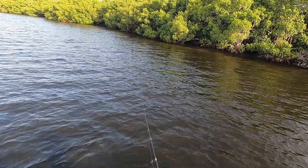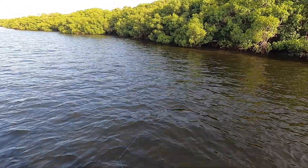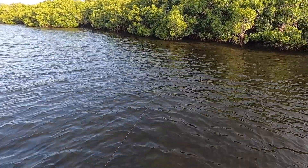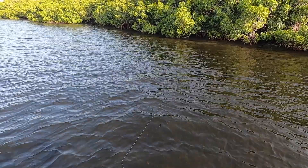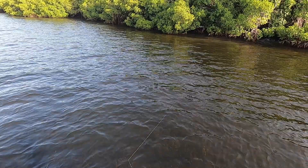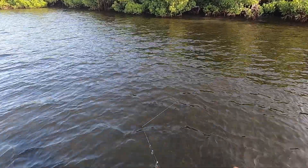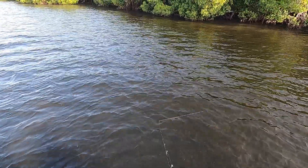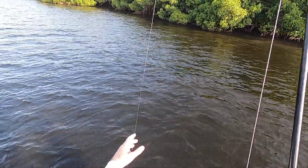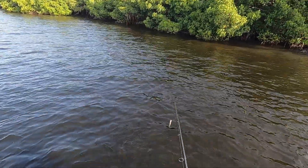A little bit later I switched back to the Bomber. I got a nice skip cast up into that little opening and here's where I finally saw the first redfish of the day. It was a really nice red — I thought I saw a shadow follow the Bomber out of the trees. Sure enough, I could now see it was a solid redfish right behind the Bomber. Big redfish followed the Bomber all the way out from way under the mangroves.